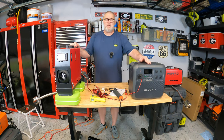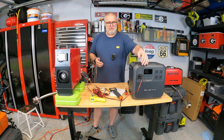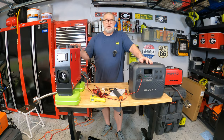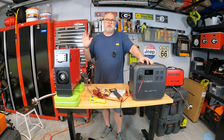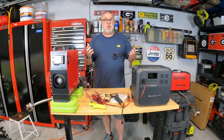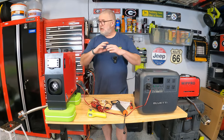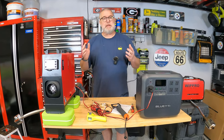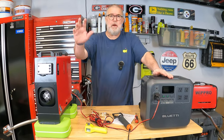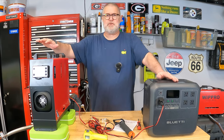I wanted to touch on one other thing very quickly. This does have a power button for turning it on and off, and some people just pull the plug out — I've done this in the past too. When you turn this off, it doesn't completely turn off. You'll hear the fans still keep going. There are things going on inside the unit that it needs to perform for a proper shutdown — it has to burn off some fuel and carbon and complete its cycle. So don't just pull the plug when you're done. Hit the power button, make sure it goes to off, give it a bit of time, and it will shut itself off.